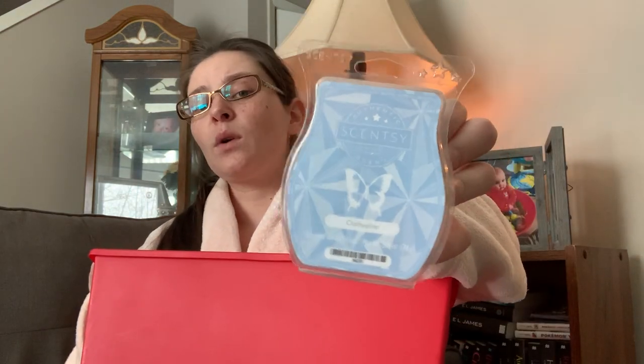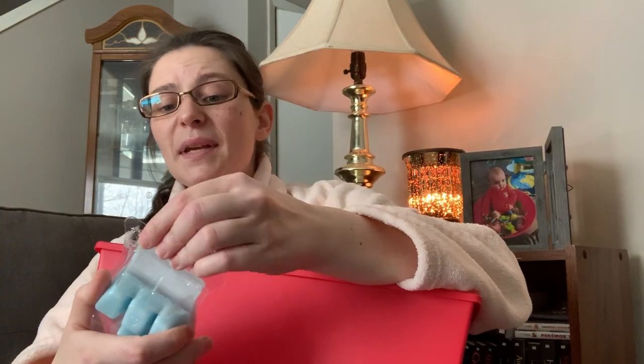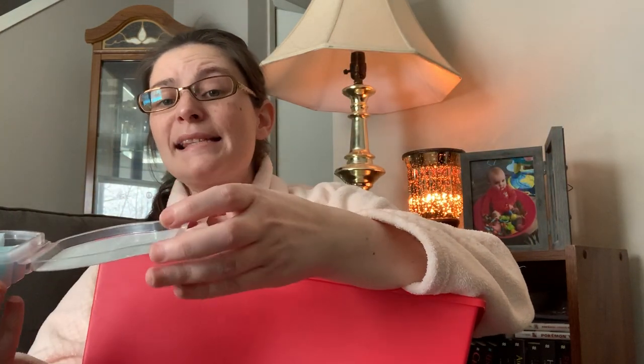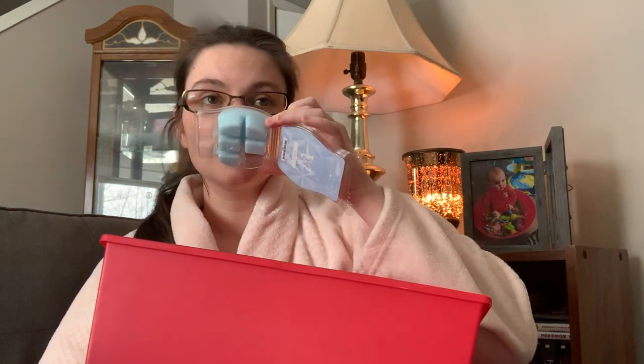Clothesline — I doubt I'm going to finish the five cubes I have in here because this scent is insanely powerful. I have four warmers in my open concept and I only put one cube in one warmer and that's enough. It's wickedly powerful.